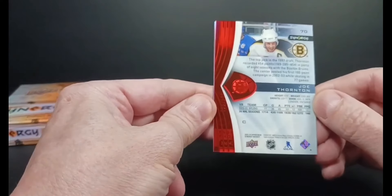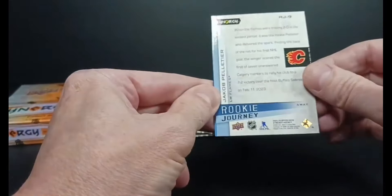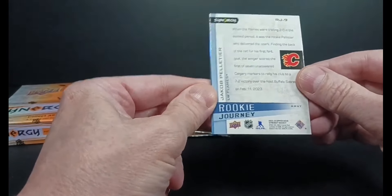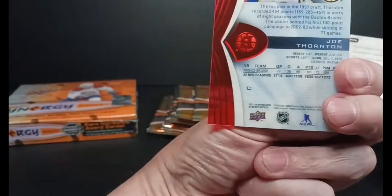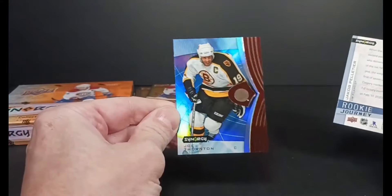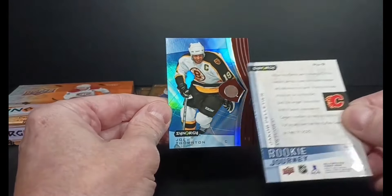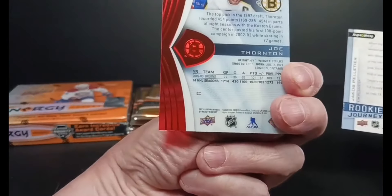We're starting off with a non-bounty card, Jumbo Joe back when he was a Bruin — that's kind of bizarre. And I got a Peltier Rookie Journey. There's the Thornton non-bounty red parallel — red acetate part of the set. The base cards are numbered to 12, 12 of each base, 24 of each rookie. So there's the red parallel.